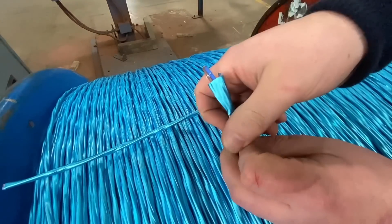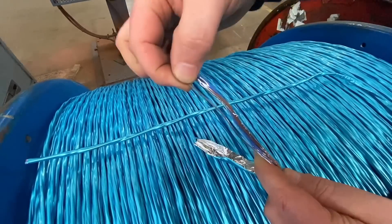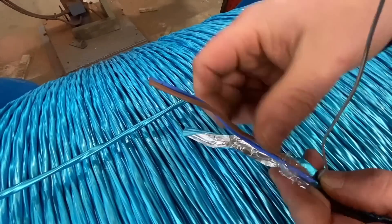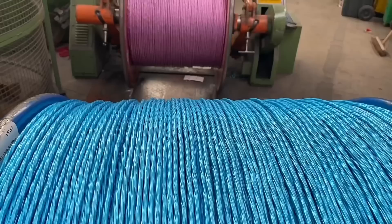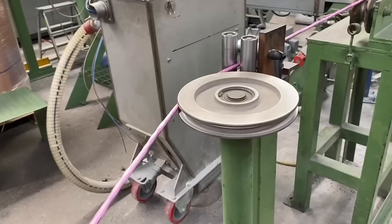Looking at the cable makeup so far: there's an aluminium metallic tape providing one of the fire barriers, then the circuit protective conductor, then the inner easy-tear tape, and then the two cores — blue and brown. The next step is to sheathe this with the outer sheathing, which is the final part of the fire barrier.